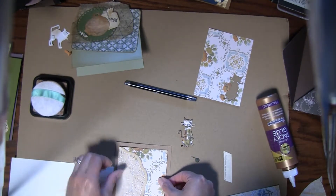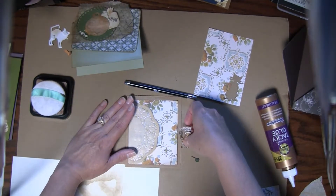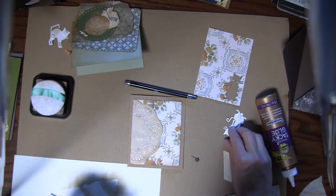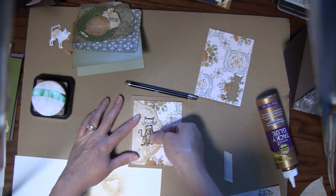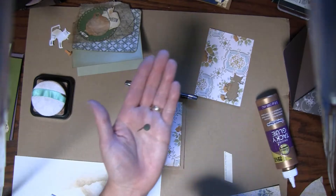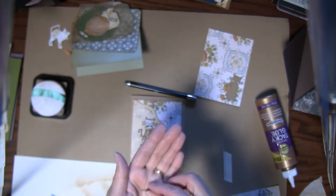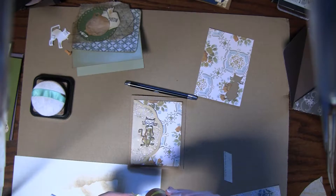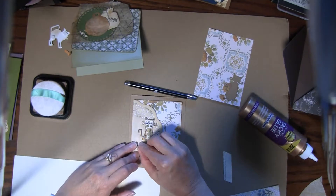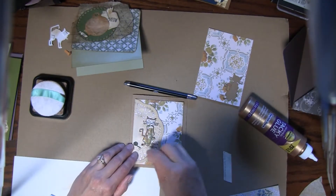I put the cat down on the board. Those are nice and flat and I want my cat sitting right about here so you can see him with his crazy colors. I punched out the little yarn ball from that set, just on some green textured paper, and I'm going to stick this right over here like he's been playing with his yarn. He kind of has a sad look on his face.